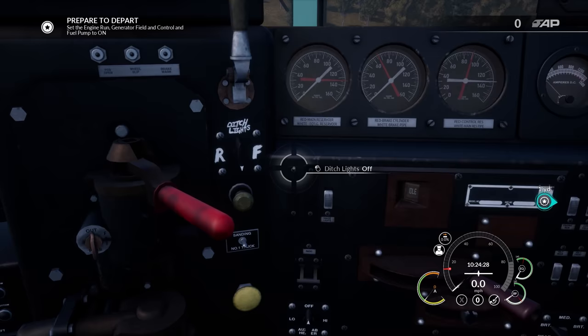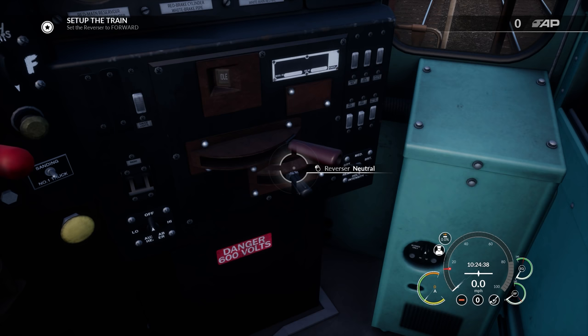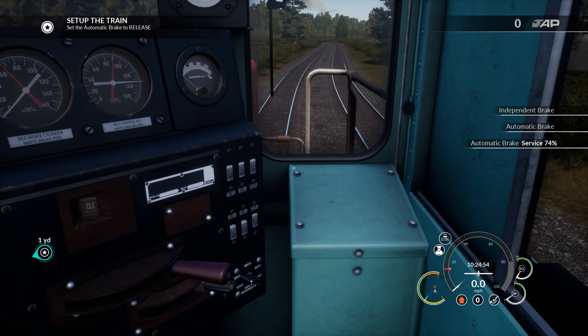Let's start doing the things they want us to do. Engine run on, generator field is on, and the fuel pump goes to the on position. We'll put the reverser handle in there and they want it all the way forward. Set the brake cut-out valve to freight — I always say cut-off instead of cut-out. There we go, to freight, and then automatic brake to release. Throttle up and get moving.